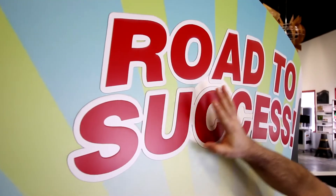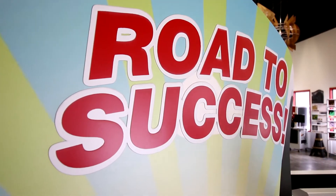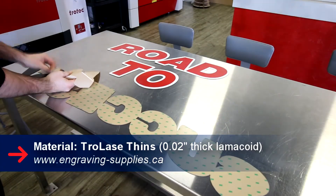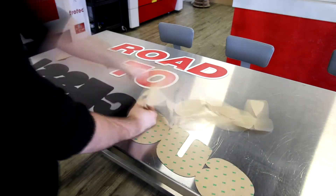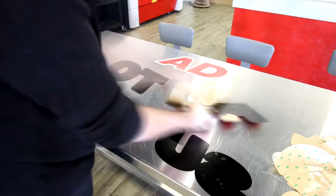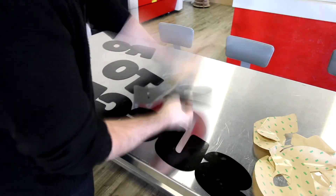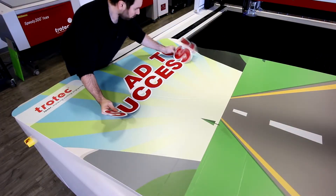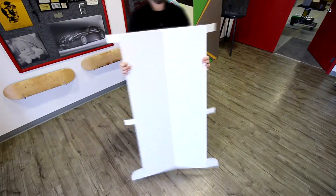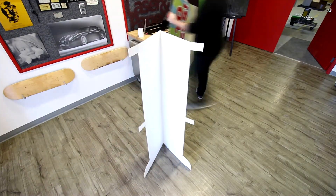We did a kiss cut here to know where to put our letters. For our letters we use Trollase Thins. We also cut regular white cardboard for our stand.